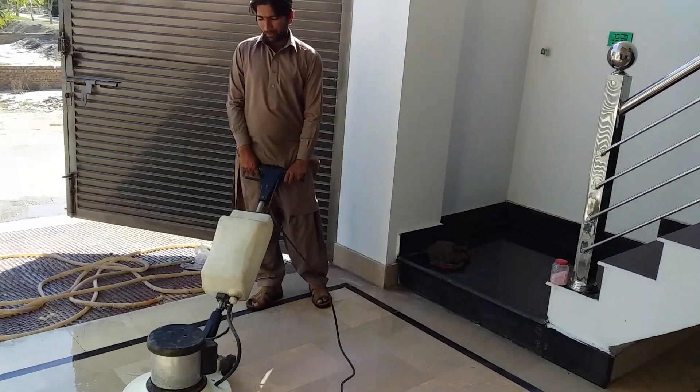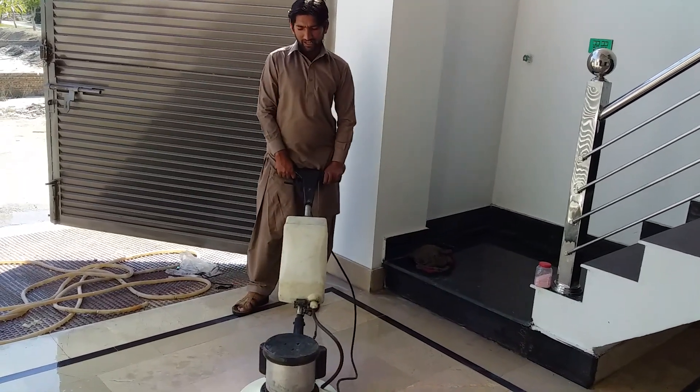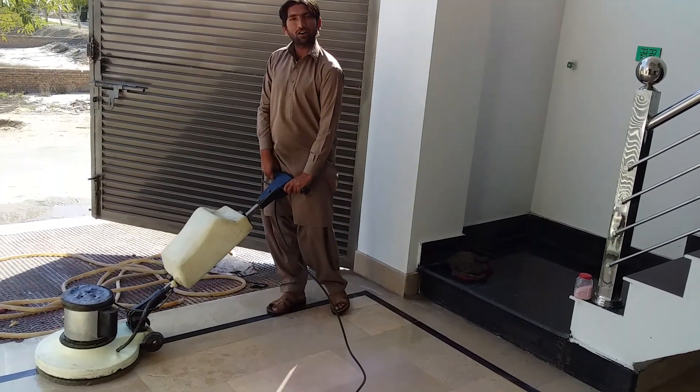Hi friends. We are polishing parking floor with private stuff. Let's see how this machine works for us.